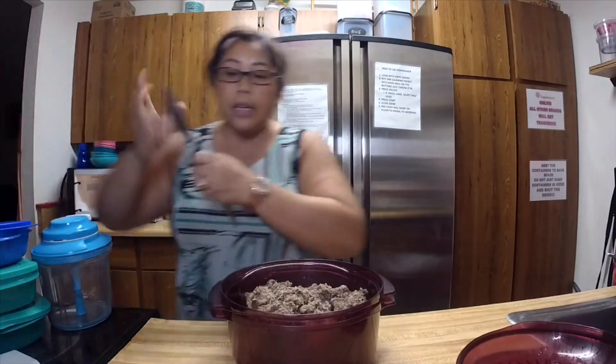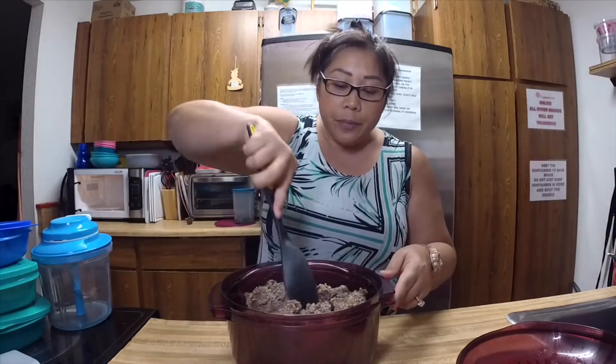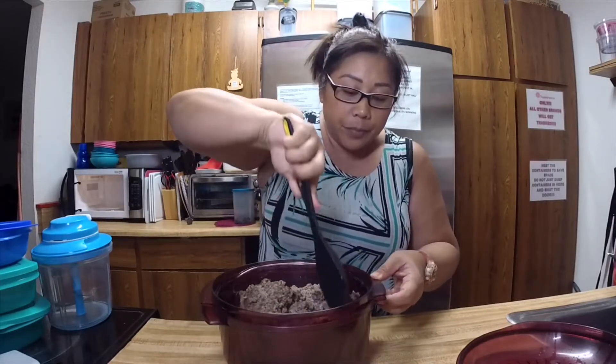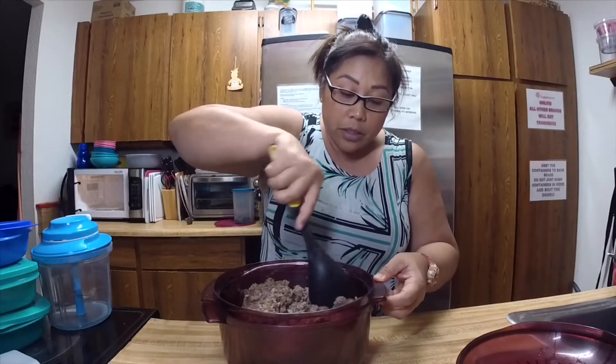I have three and a half pounds of ground beef in here. I like to do it in a stack cooker versus a stove because it drains the fat while it cooks. For those of you who are new or haven't seen me do it this way before, I'm still doing Tupperware — not as actively as before because I'm busy with my job, but I'm still a rep.